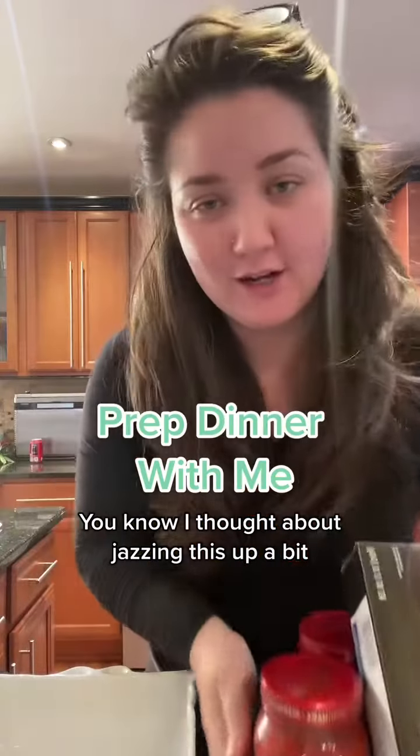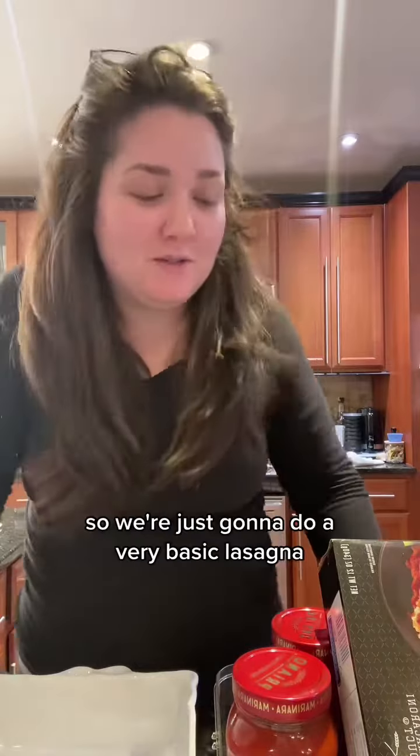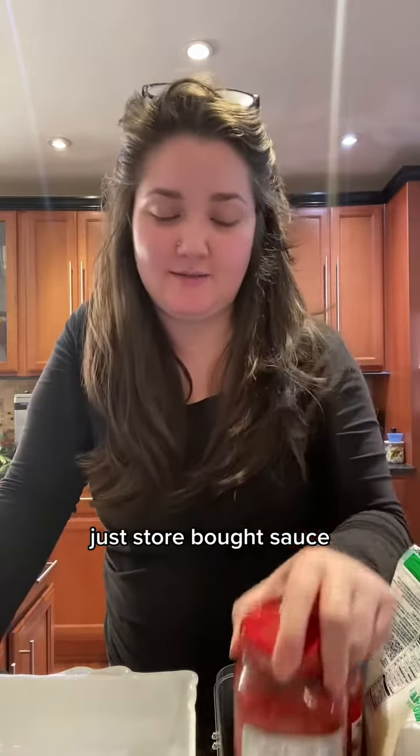I thought about jazzing this up a bit, but I don't have the energy for it today. So we're just going to do a very basic lasagna — no meat sauce, just store-bought sauce. That's it. First I need to preheat my lid, so let's do that.